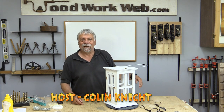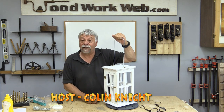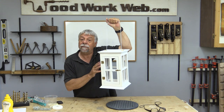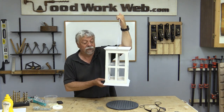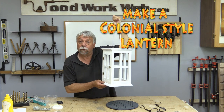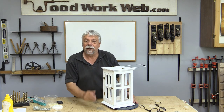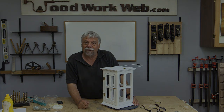Hello everyone, Colin Kinnett here for Woodwork Web. Today we've got another lantern project that we're going to be making. This time it's a colonial style lantern and we've got some gorgeous brass fittings that we're going to be putting on it. So stick around to see what we do to make this great little colonial style lantern.